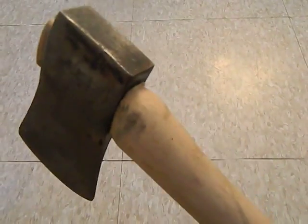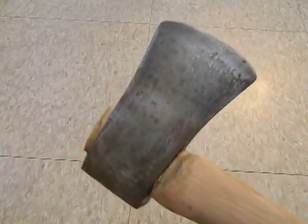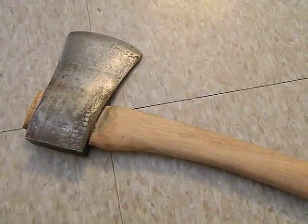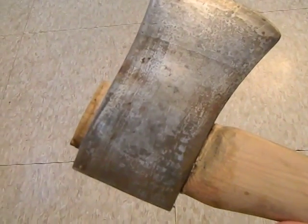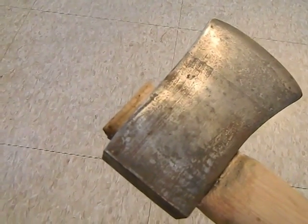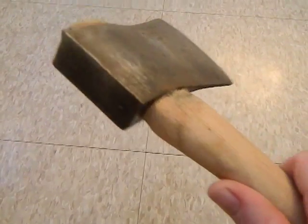Before I put the linseed oil on the handle, I left it a little dirty, so I kind of sealed in some dirt and grime. That'll probably affect the life of the handle, but I think it gives it a good working-tool look. This was a tough hang because it's really more of a boy's axe or house axe, so I left it a little more proud than I usually would — that way if I need to make adjustments later, I won't come up short on the handle.